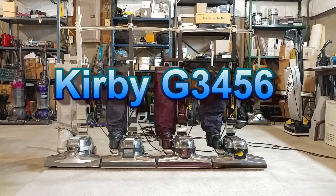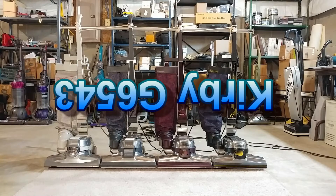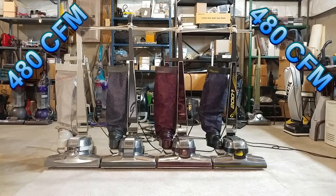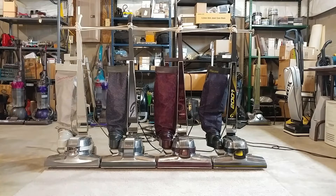Introducing the Kirby G3456, or G6543 if you're watching this video upside down. Powered by nearly 100 pounds of Ohio-designed plastic and aluminum, this 3,360-watt circuit-popping monster is guaranteed to have over 480 CFM and a cleaning width of 5 feet.